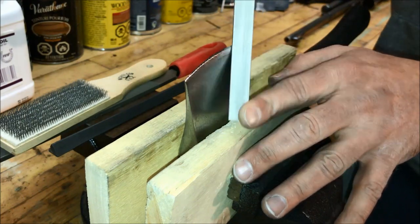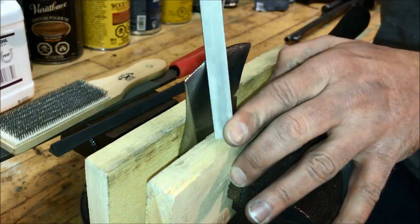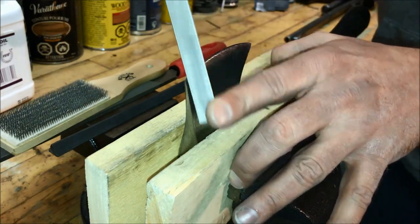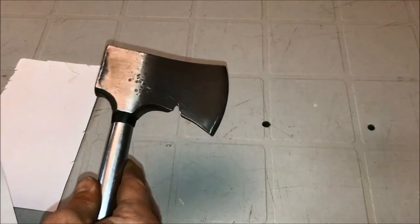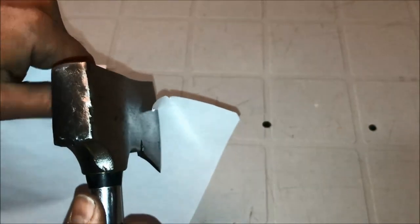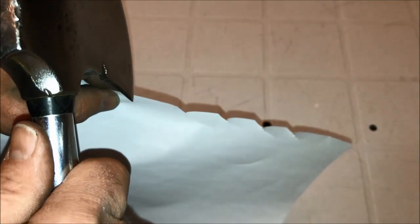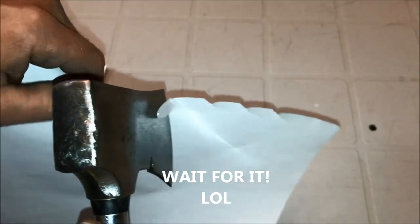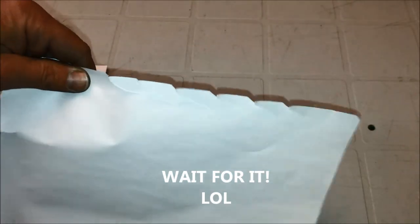Here's the finished product. Let's see if we can test it on some paper. Looks good — for a hatchet.